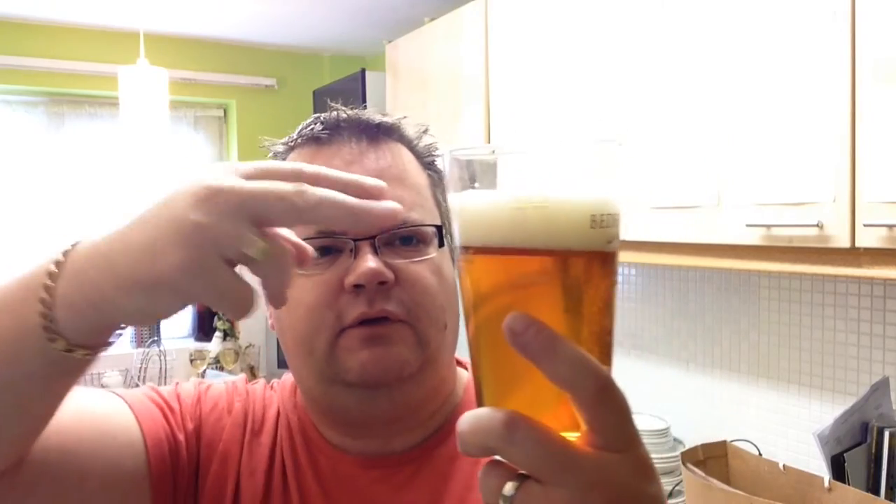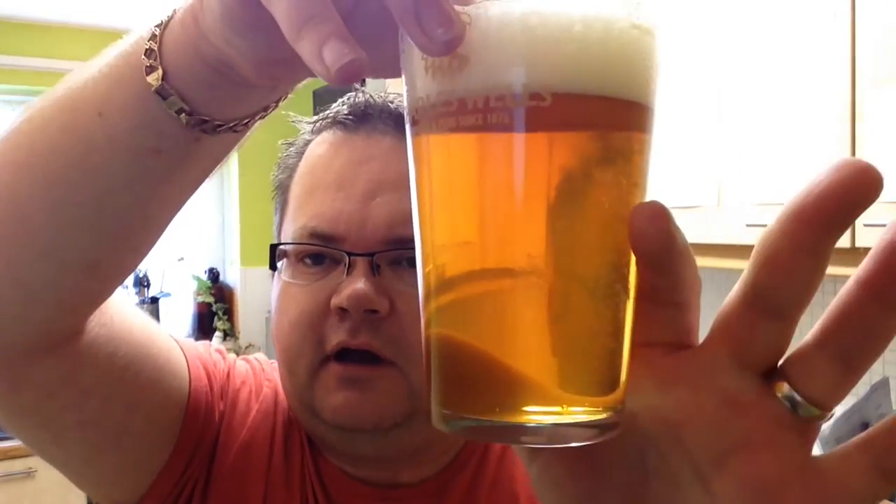Quite a nice pale-amber type colour. Sort of a burnt gold to me, that does. Nice two-finger head. Little bit of a creamy colour to the bubbles. Nice carbonation as well.